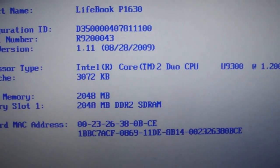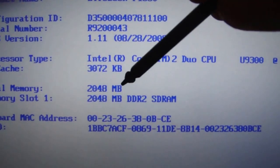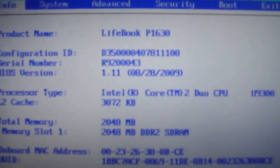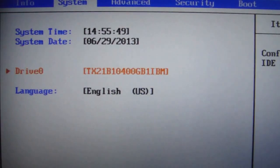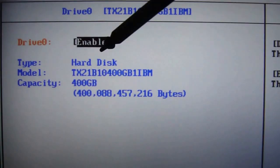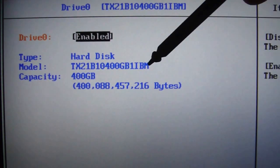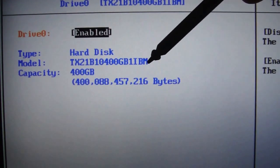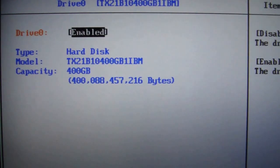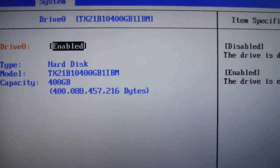These are the specs of the laptop. This is the memory: 2 gigabytes. And this is the hard drive — it shows that the capacity is 400 gigabytes. I'm using IBM Axis IOPS 2, which you can find on Google — try searching for Axis IOPS 2.